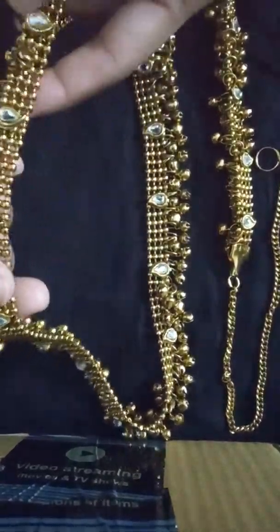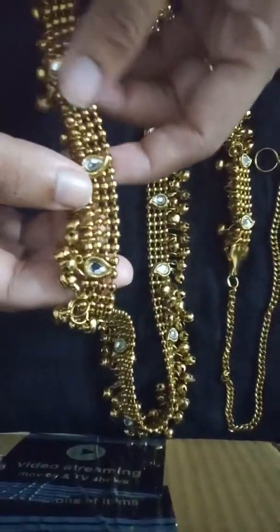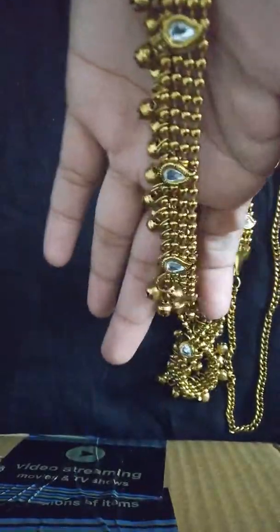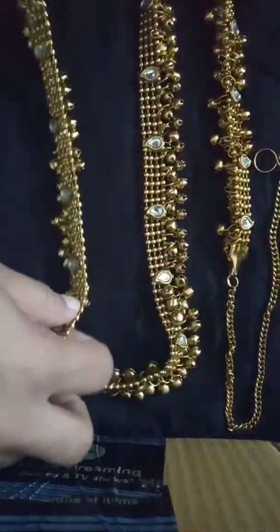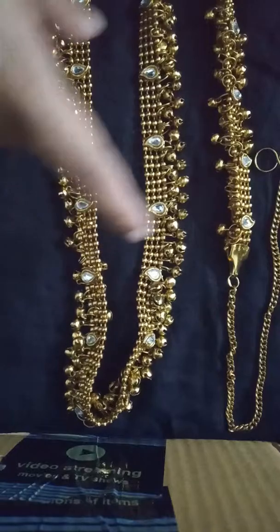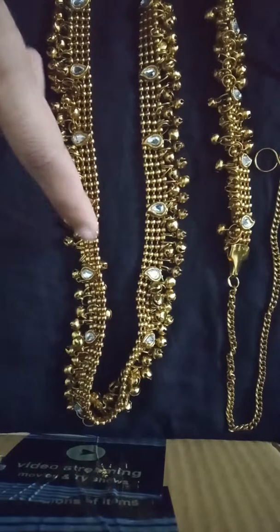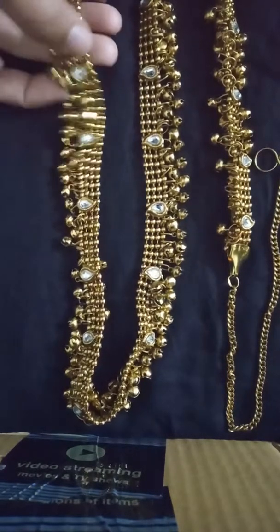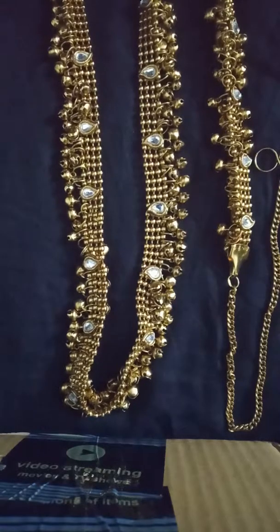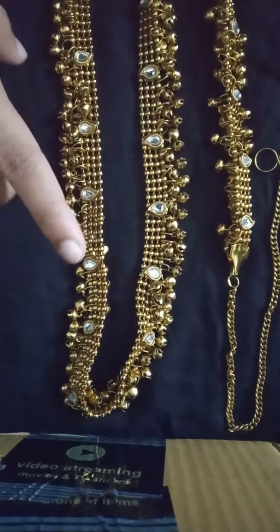According to me it's a 3.75 out of 5, because the price is a little high — 599 plus 100 shipping comes to around 700 rupees. For that price it's okay, not great. But look-wise it's very beautiful. If you're a bride or want to wear a kamar bandh for Diwali, Dandiya, or any function, it'll look great with a ghagra or lehenga. From a price standpoint it's not that good, but look-wise I liked it.